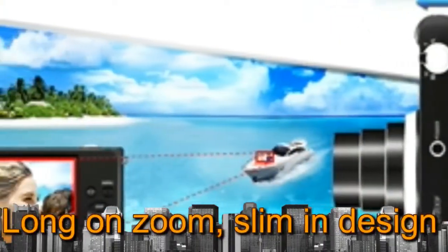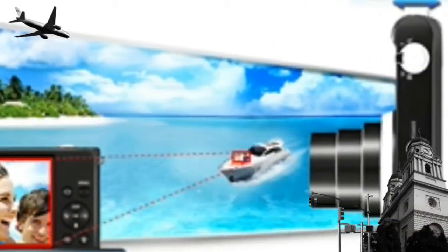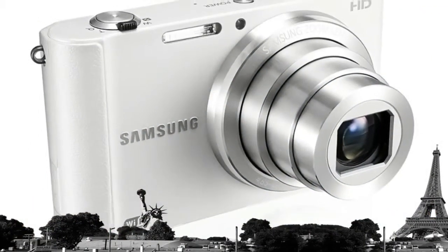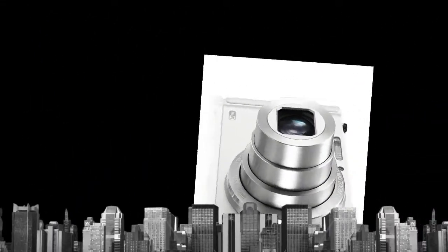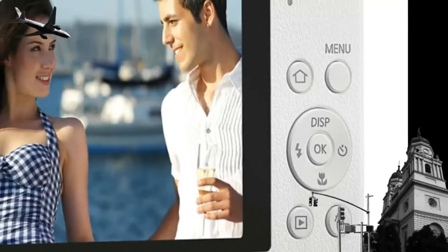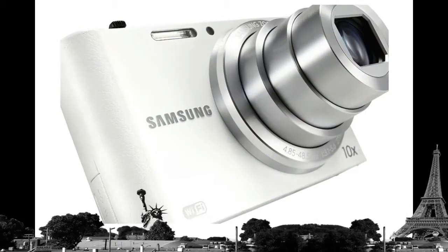Slim 10x Zoom: The ST200F is proof that powerful, long-zoom cameras no longer need to be bulky. It features a 10x long zoom that helps you capture crystal clear images from far away. And with a slim profile of only 18.9mm, the ST200F easily tucks into your pocket.